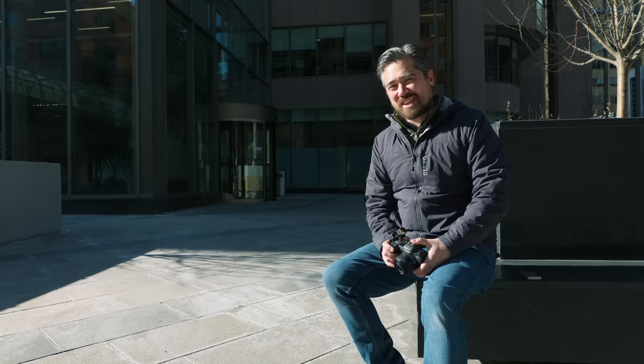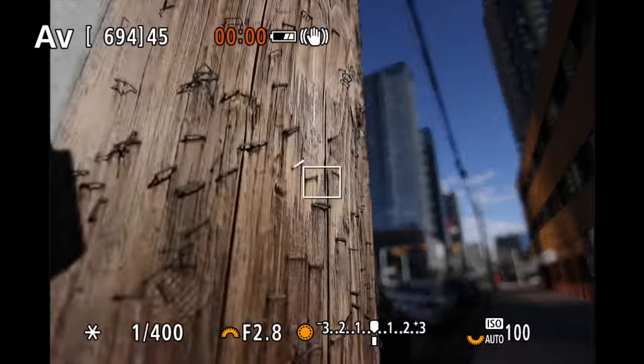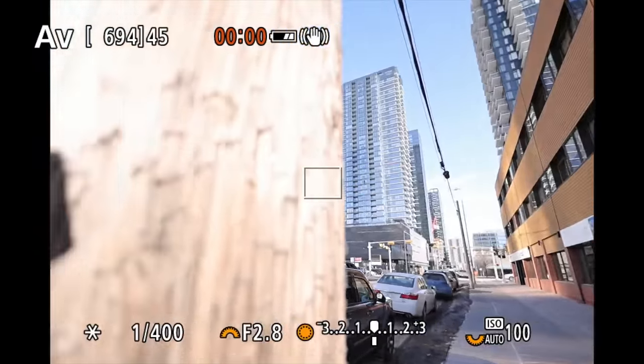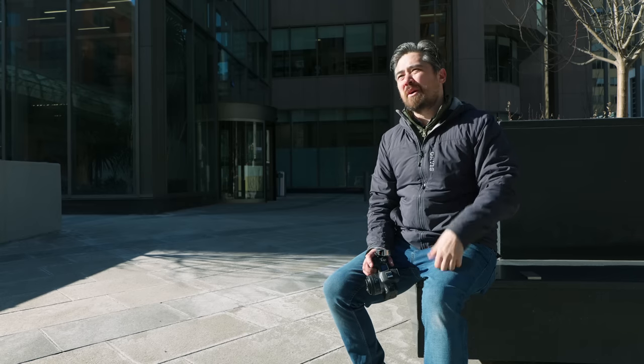With an affordable lens comes an affordable autofocusing motor — it's an STM motor. Because it's not having to move a lot of glass, it's very quick from near to far focus and back, no problem there. However, I am hearing sometimes a little bit of clicking noise. In a vlogging situation that might be an issue — otherwise this lens would be absolutely ideal for vlogging — but it's not a huge amount of noise.